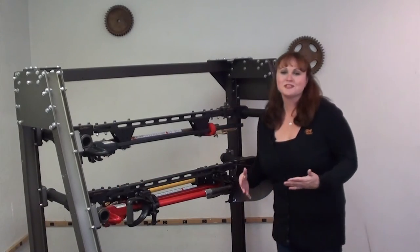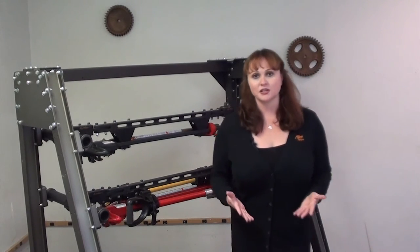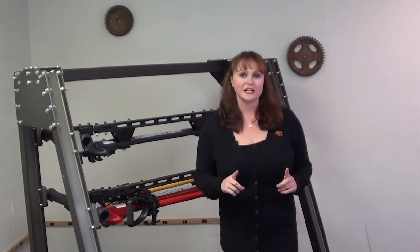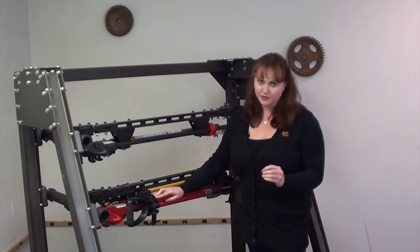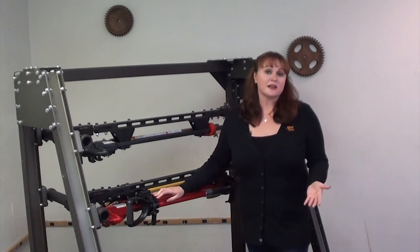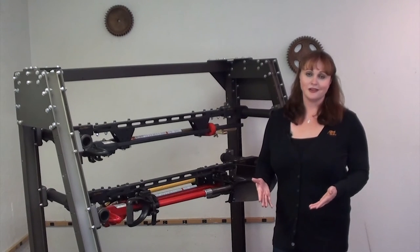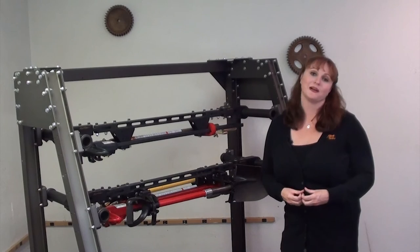We know that there are a lot of options out there for tool holders that will accomplish the basic task of holding onto a tool, but quite frankly they didn't stand up to our standards. That's why we went with the pack tool holder specifically for its toughness. These are the same ones that you'll see on emergency service and military vehicles. They're manufactured 100% in the US and they come with a full lifetime warranty.